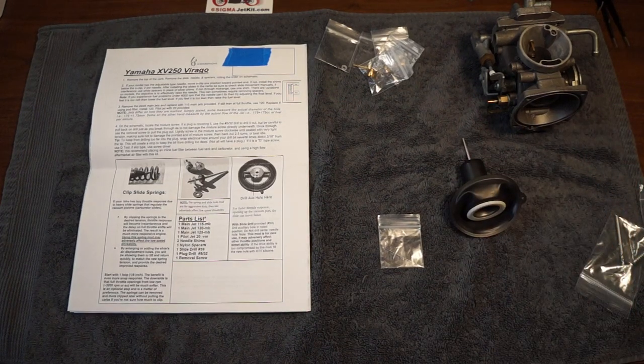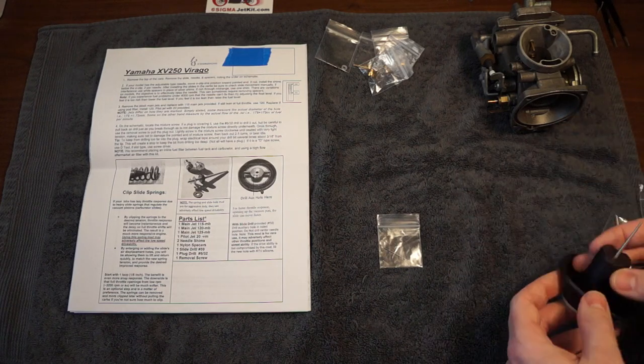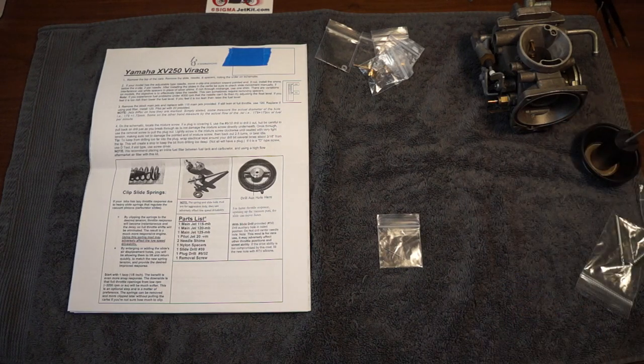That seems like messing with a delicately designed system, and it seems like a can of worms that I don't want to open, even though I do have spare parts. I'd just rather not deal with that.